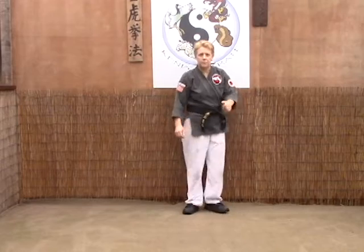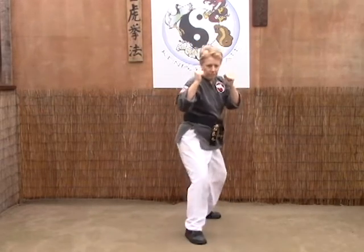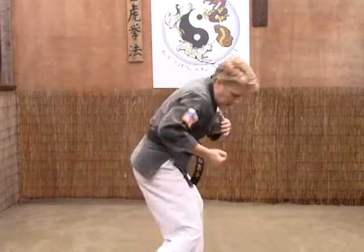Last time from this angle. From our power side forward, so we've got our right leg forward: stomp down, grab, throw them down and punch.